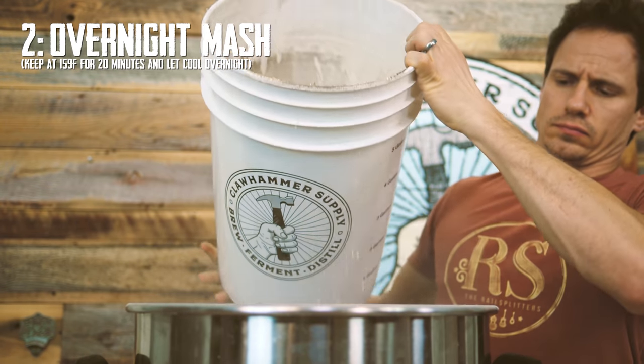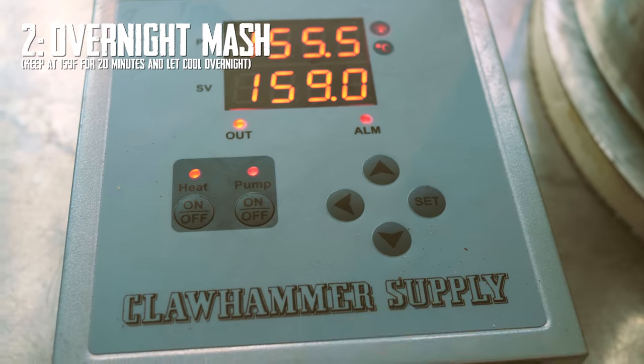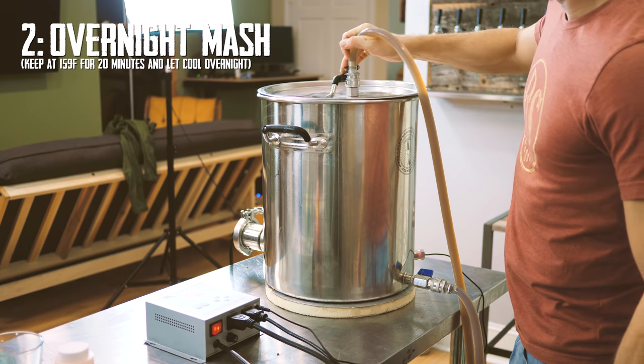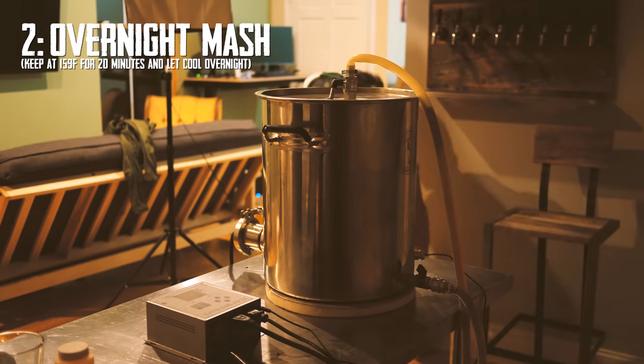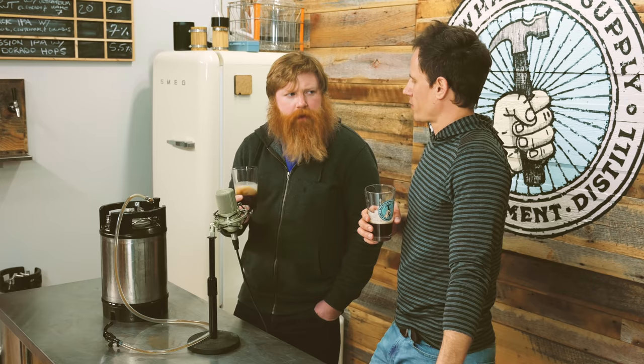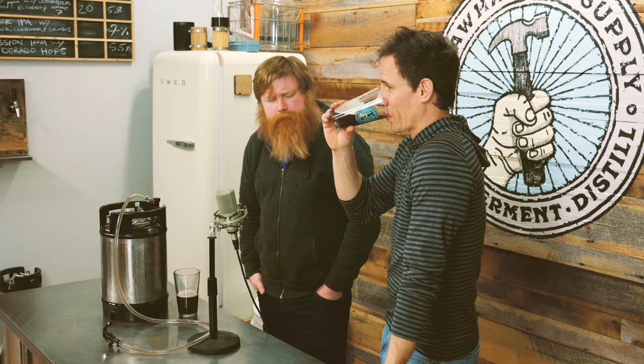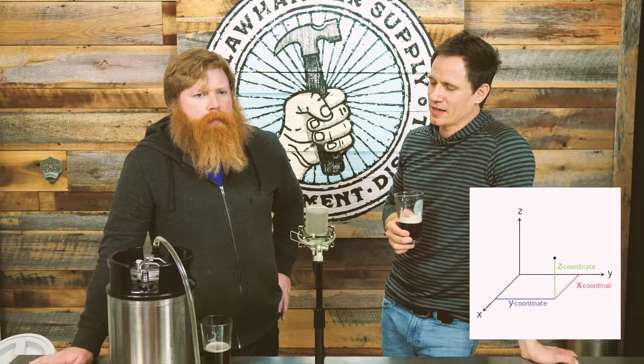Threw that all together into the mash. I did an overnight mash. I literally was with this mash for like 20 minutes — mashed in, adjusted the pH like 10 minutes in, and then 20 minutes in I turned the heat off and left. The orange kinda moved to almost like a cherry. Even though I put pomegranate in there, it does have a cherry taste to it. Not one dimensional — it's like two and a half, three dimensional.